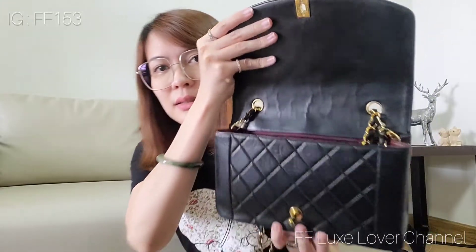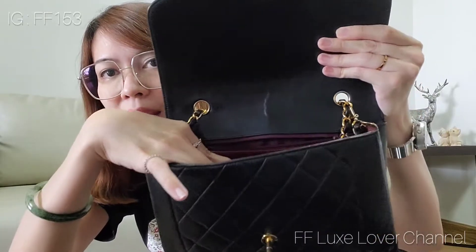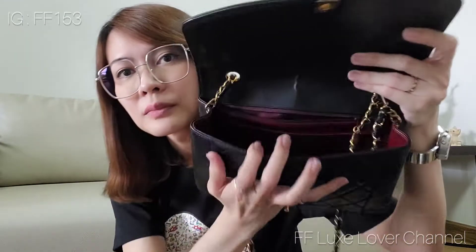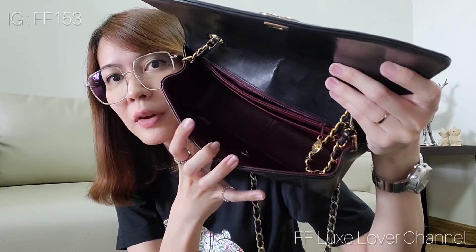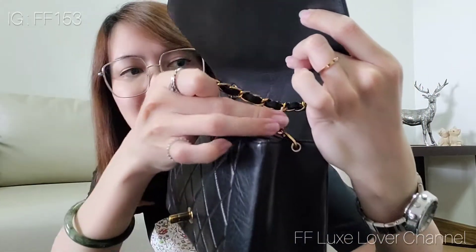That's all that fits in it. The inside is lined with red burgundy leather lining. There is one slip pocket here and a zipper pocket here — the inside zipper pocket is lined with some kind of cloth. And there is a hologram sticker inside as well.